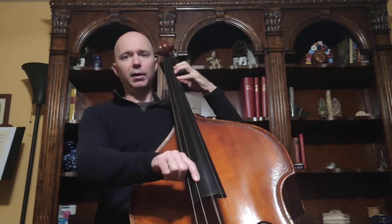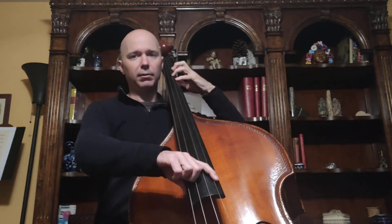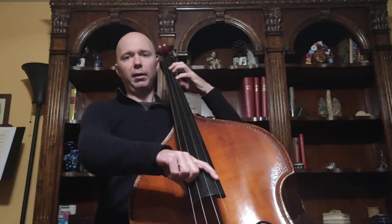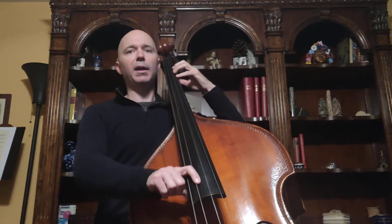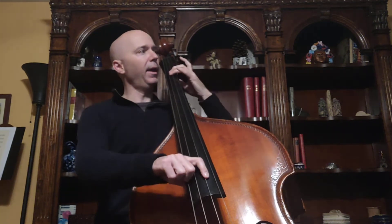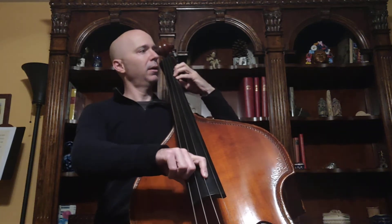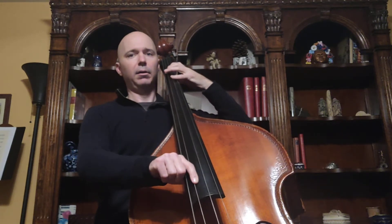Ready? D, E, F sharp, G, A, B, C sharp, D. Repeat D, C sharp, B, A, G, F sharp, E, and D. And we repeat again: D, E, F sharp, G, A, B, C sharp, D. Repeat that D to C sharp, B, A, G, F sharp, E, and D.